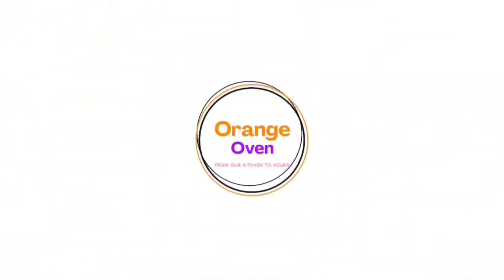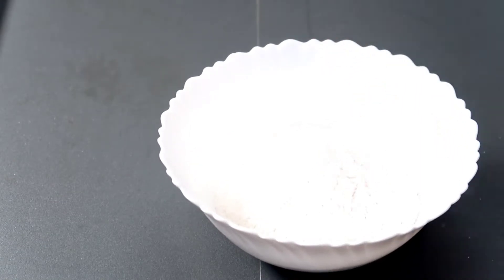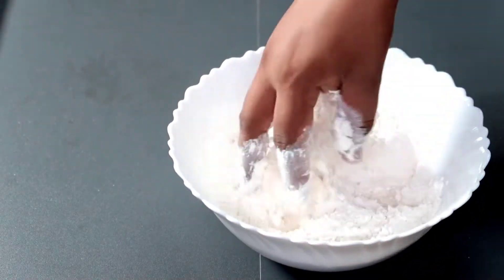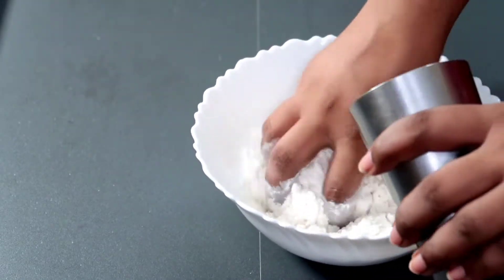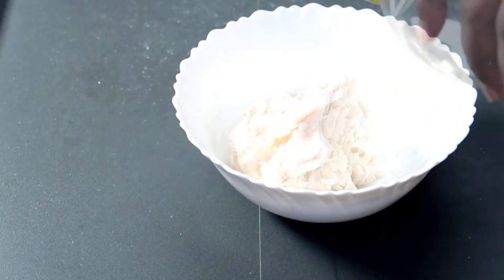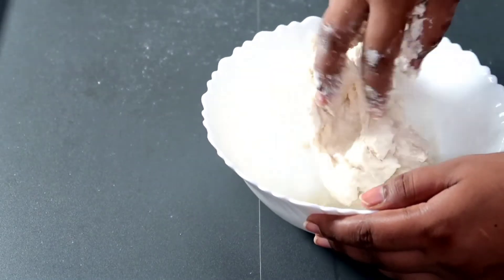Welcome back to Orange Oven. I will mix in 1 and a half cups of mayo. The next liquid is 1.5 cups of mayo. We will mix a little water and add a sauce. We will mix the pot. Then keep a little oil and put it in the pot.